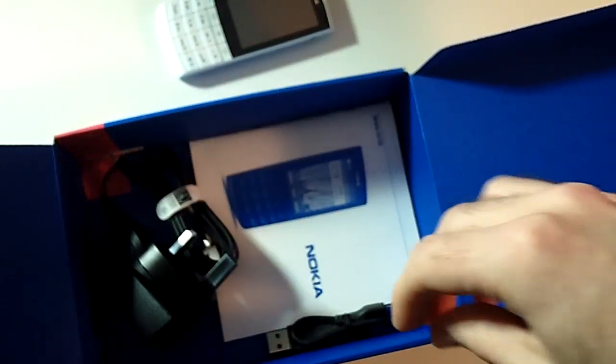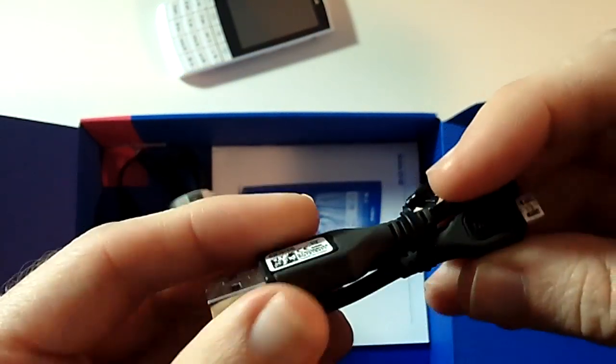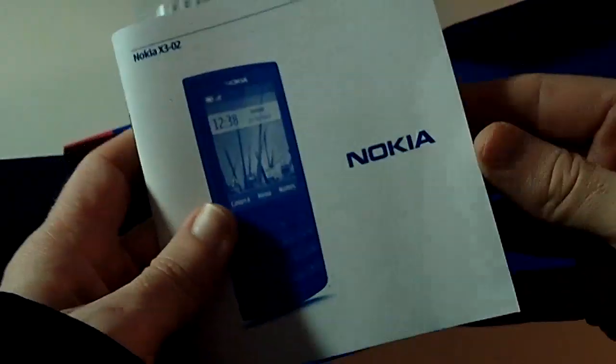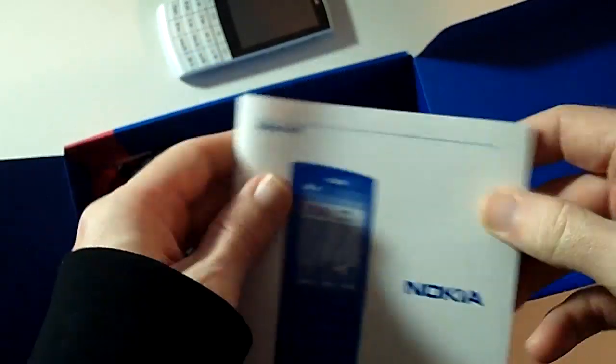Further down in the packaging you also get a USB cable used for getting data on and off the phone, and a little instruction booklet as well which talks you through all of the features of the handset.